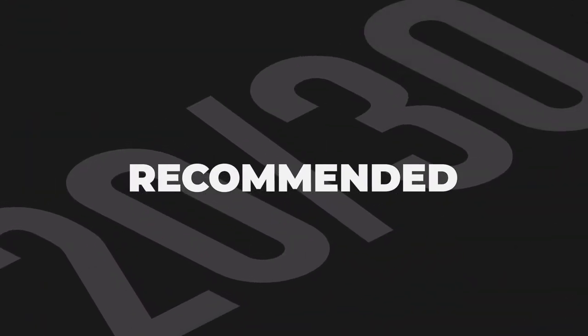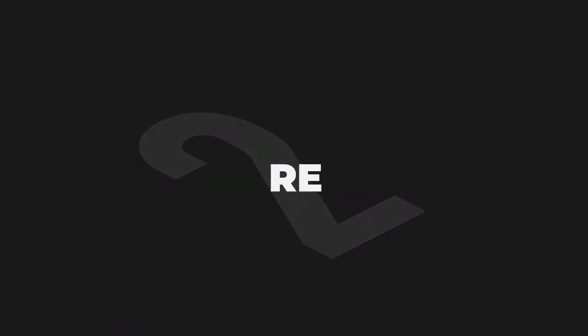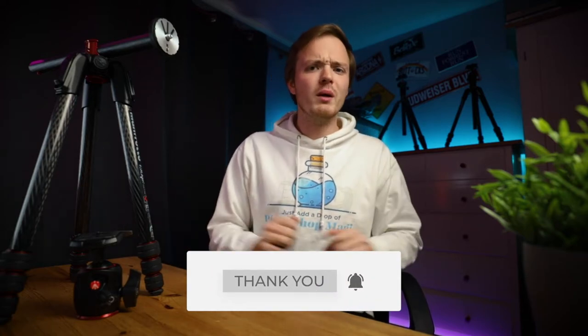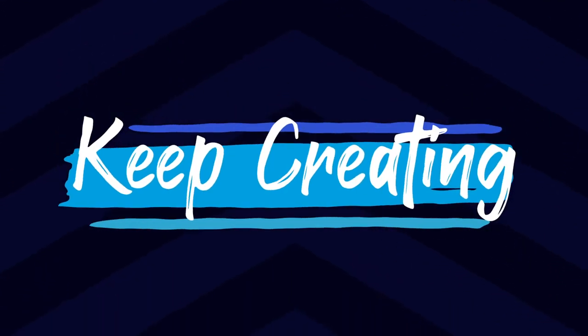That is my tripod review of the Manfrotto 190 Go with the Manfrotto Xpro ball head. There are a few tripod heads available, and with a respectable score of 20 out of 30, this is a recommended tripod to have in your camera bag — especially if you're after the 90-degree column design. If you want to like, comment, and subscribe to my channel it really does help it grow. Hit the bell notification so you don't miss any of my latest content. Until next time guys, keep creating.